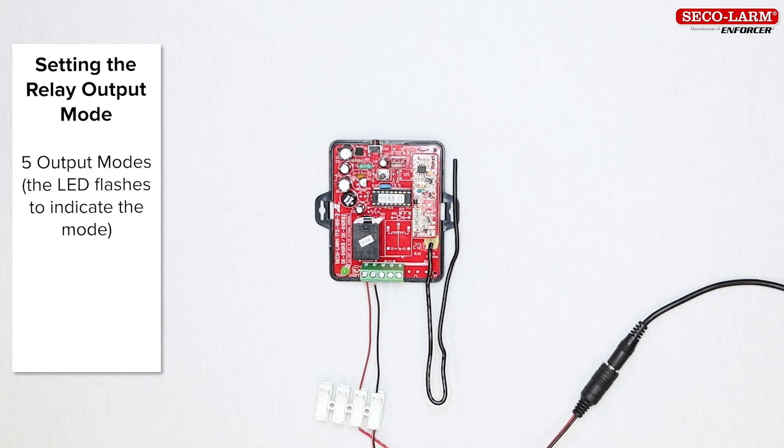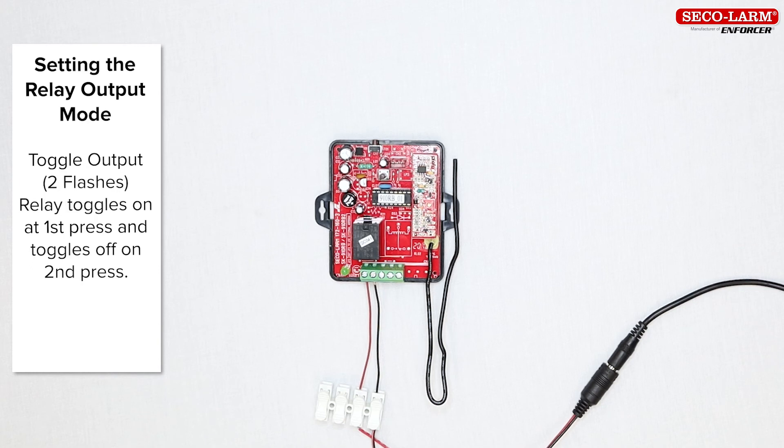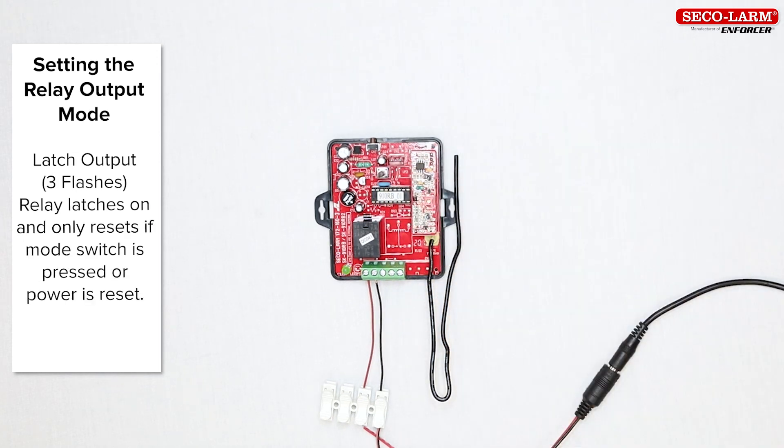The five modes and the number of LED flashes that indicate each mode are: 4-second timed output, indicated by one flash of the LED — this is the default mode and it triggers the relay for four seconds. The next is toggle output, indicated by two flashes; in this mode, the relay toggles on when pressed the first time and toggles off on the second press. Next is the latch output, indicated by three flashes; in this mode, the relay latches on and remains on until the mode switch is pressed or power is reset.